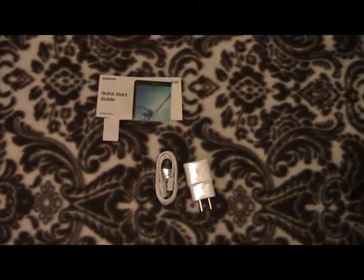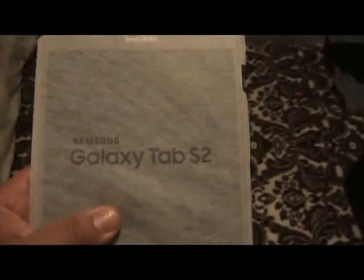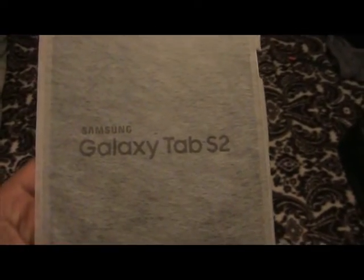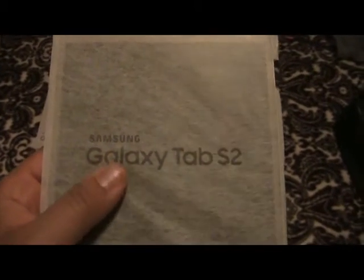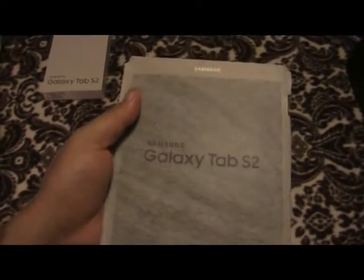Without further ado, let's jump to the tablet, which is the main thing in this video. Here we are looking at the tablet — as beautiful and as glorious as it can look while it's still inside the wrapper. We have the name and model on the wrapper itself. I don't know what material this is, whether cloth or some kind of thin paper. If any of you know, please drop it down in the comments — I'm curious to know what kind of material this wrapper is. I'm going to pop it out now.